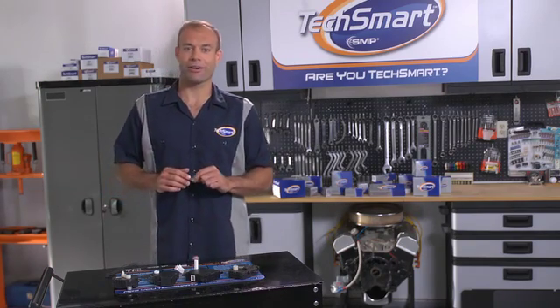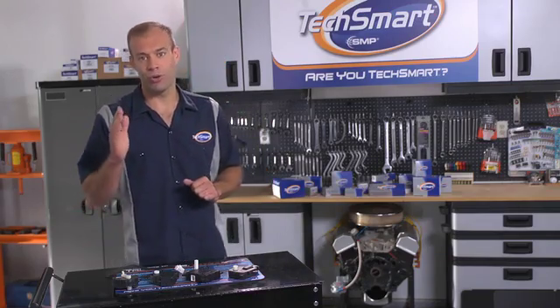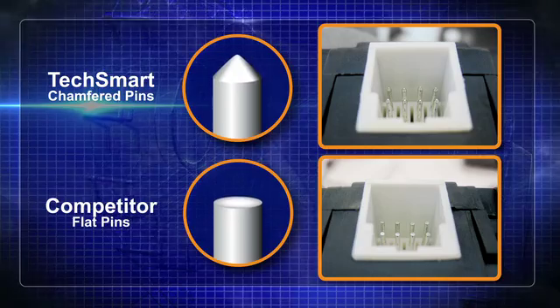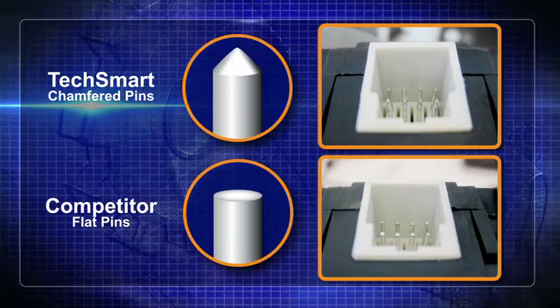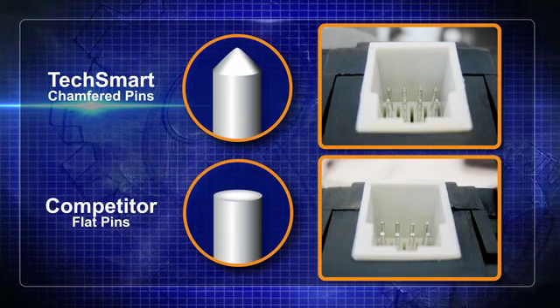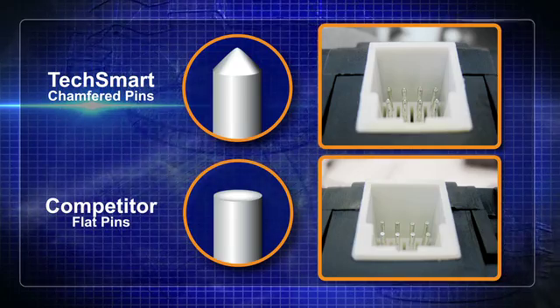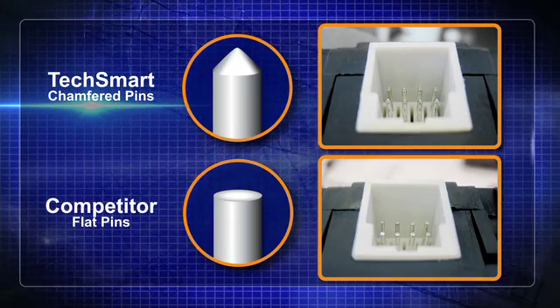Here's a little background on this part. We went beyond matching the OE for fit, form, and function. We added chamfered pins — something the competition hasn't. Chamfered pins allow for a streamlined, seamless installation because they make it much easier to connect the wiring harness to the actuator. Without chamfered pins, the connection has to be perfectly in line with the actuator to fit — we're talking millimeters here.